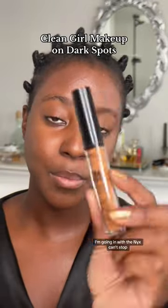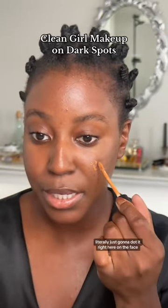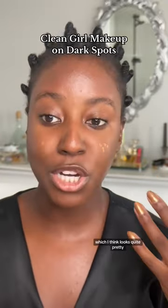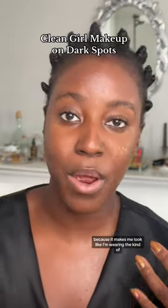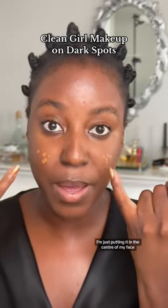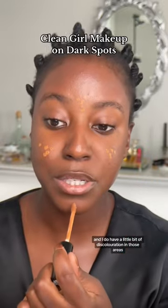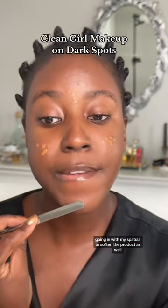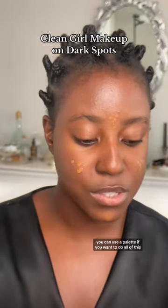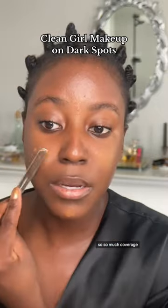I'm going in with the NYX Can't Stop Won't Stop Concealer in the shade Cappuccino — this is my all-time favorite concealer. I'm literally just going to dot it right here on the face. I don't have a lot of darkness around my eyes; there's just a tiny bit of shading which makes me look like I'm wearing a smokey eye, so I usually don't cover up my eye area. I'm just putting it in the center of my face because this is where I want the light to be, and I do have a little bit of discoloration in those areas. Going in with my spatula to soften the product, just the same way I did with the foundation.